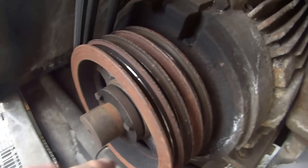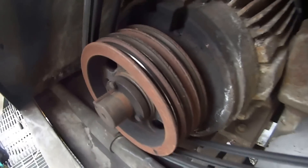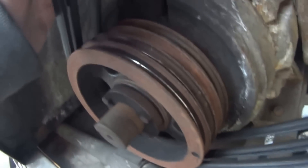So this is what we're replacing. What's happening is the belt's making a lot of noise. We put in new sets of belts and it's still the same issue. It's because it lost its shape in there — it's all rusted — so we're going to replace it.